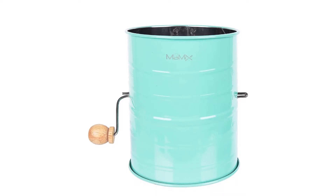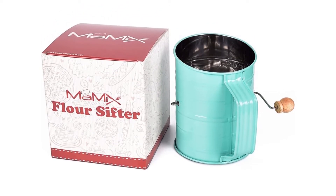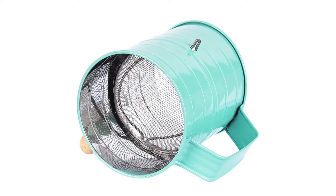Material: stainless steel. Capacity: 3 cups. Dishwasher safe: no, hand washing recommended. What we love: ample capacity, cute design with mint green exterior and a wooden handle. What we don't love: only a single stainless steel mesh screen.